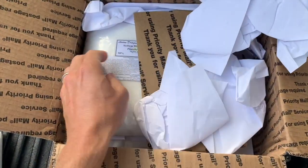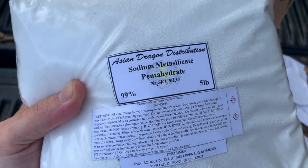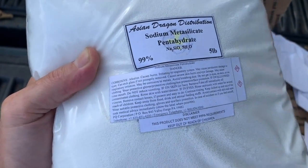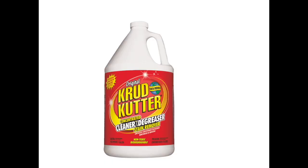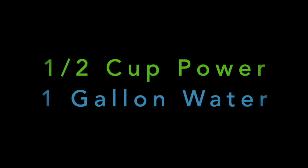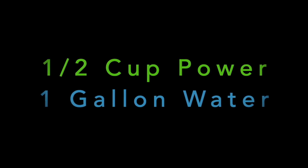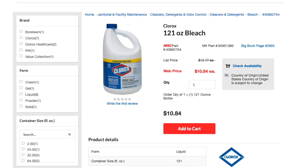Next up: sodium metasilicate. This is a cleaner that's pretty common in different cleaning products from the store, including the Crud Cutter I mentioned earlier. It's an emulsifier and a suspension agent, used for cleaning various things. The mix ratio is about half a cup of powder to a gallon of water.